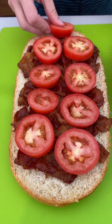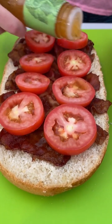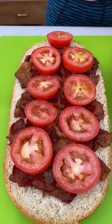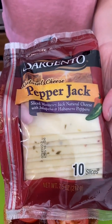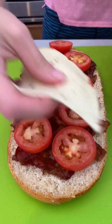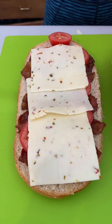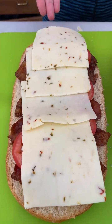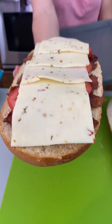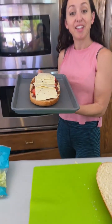I'm gonna layer on a little bit of zesty Italian dressing just right over top of the tomatoes — great combo. A little bit of pepper jack cheese, that sounds exciting. It's got chunks of pepper goodness in it. You can use whatever kind of cheese you want — look at that, packed with flavor.